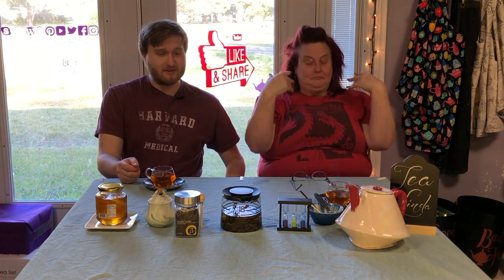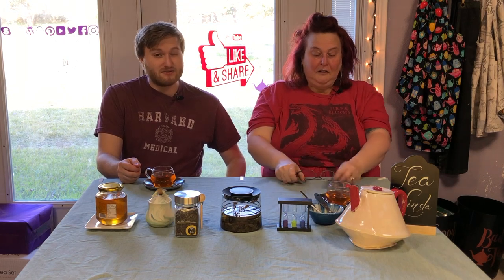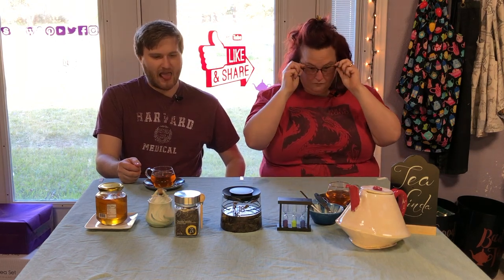It's too vanilla-y, but also like sweet — like too sweet, like painful.